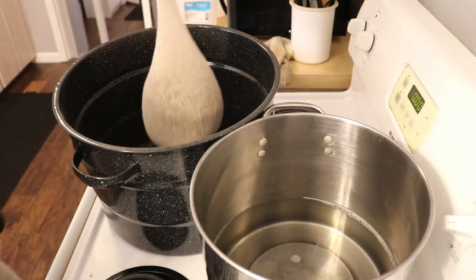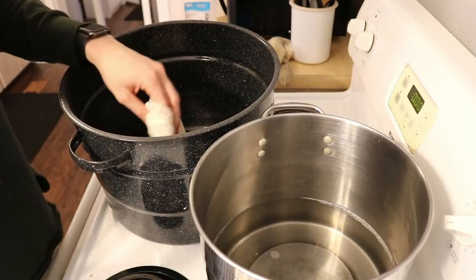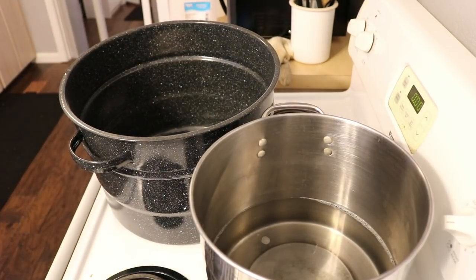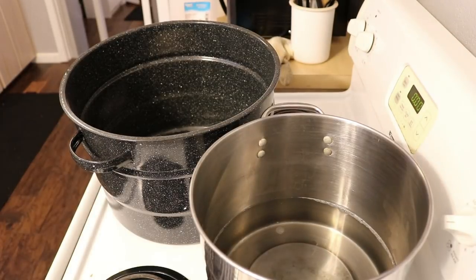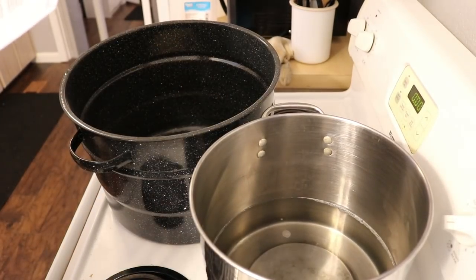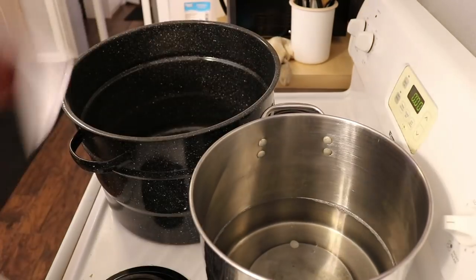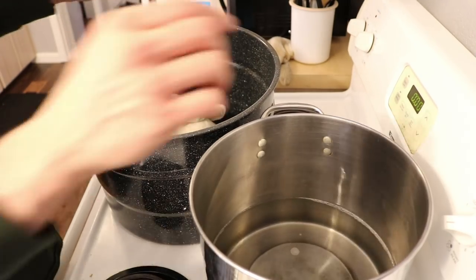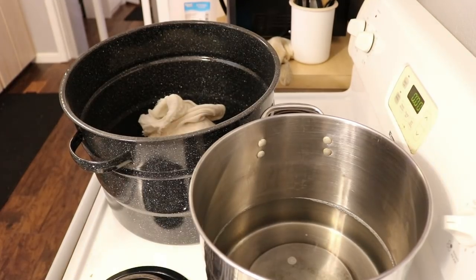Once the water reaches 150 degrees, we'll put the bag in and steep it. Following the kit instructions, we'll steep for about 45 minutes at 150 degrees. This should be pretty straightforward. We'll be back when everything is up to temperature and ready to steep.